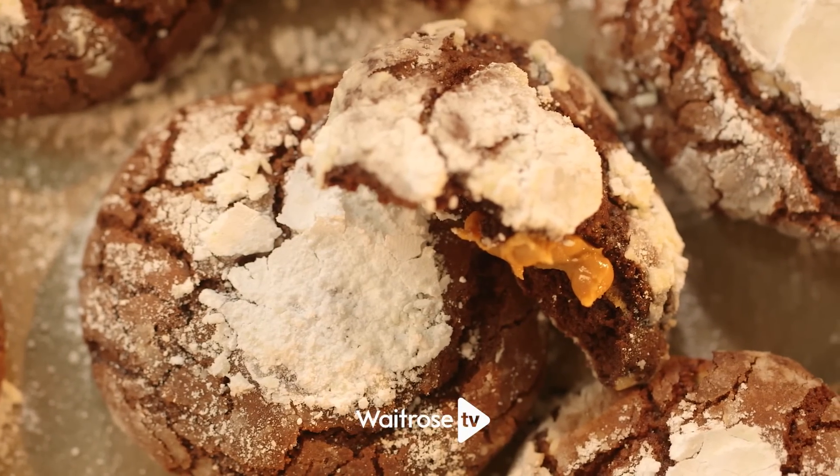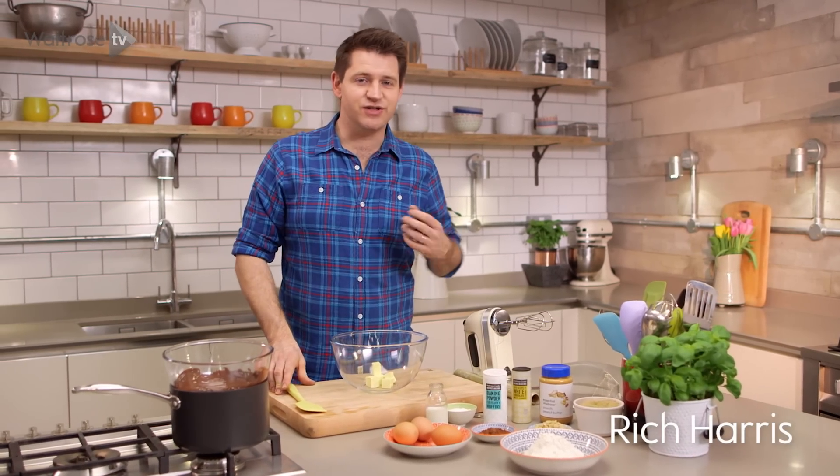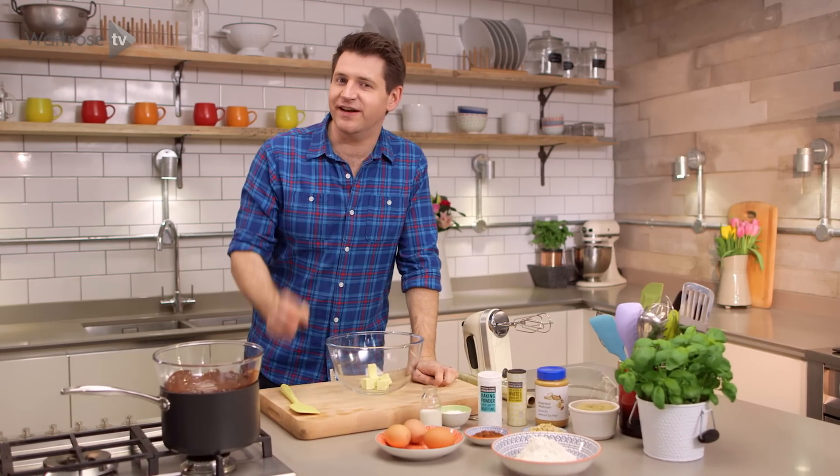I'm making chocolate and salted peanut cookies. It's a rich double chocolate dough with chocolate chunks, salted peanuts and a little hidden filling of peanut butter.